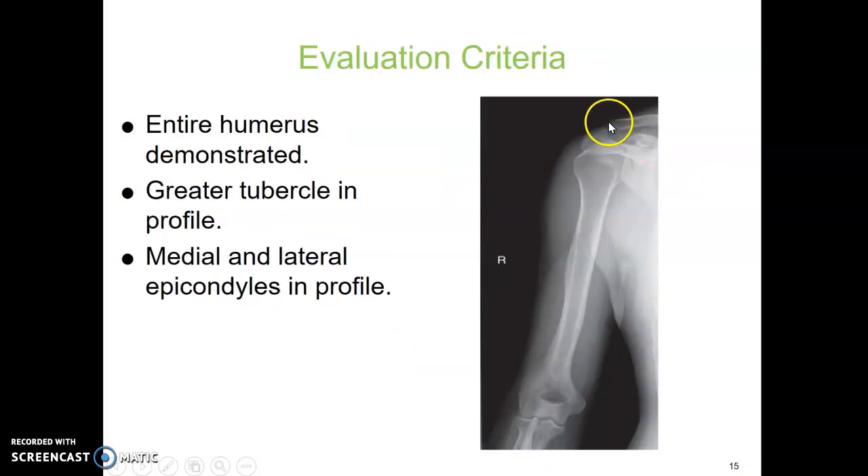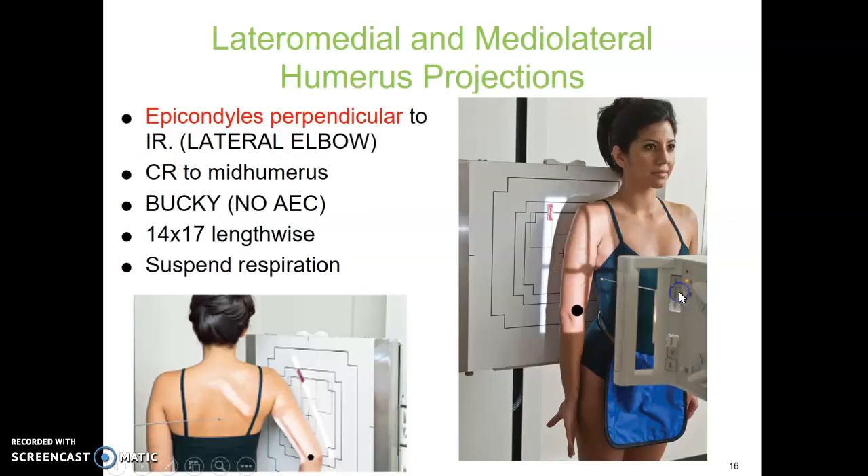How do you evaluate it? Do you have all the anatomy? Do you have the shoulder joint? Do you have the elbow joint? Are your epicondyles parallel? It should be in true AP elbow position, and the soft tissues shouldn't be overlying the ribs. You're also going to see in the AP view the greater tubercle in profile up on the shoulder area.